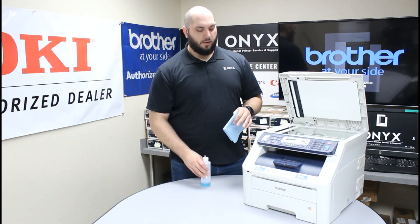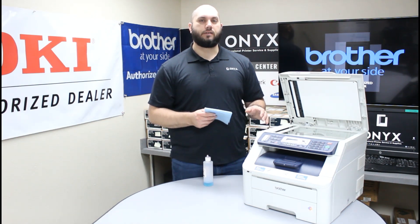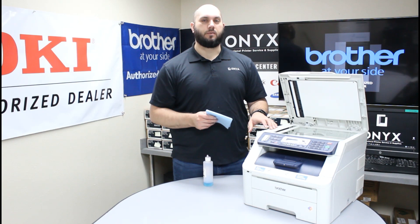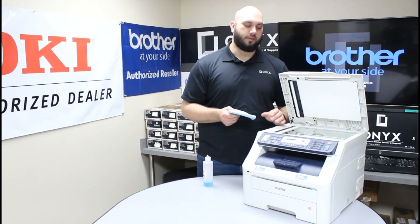The biggest tip I can give you is to please always apply your cleaner directly to your cloth. You never want to apply your cleaner directly to the glass on the printer. If you do that, you run a high risk of the cleaner seeping underneath the glass, and that can cause a lot more problems than you started with. So please always apply your cleaner to your cloth, never to the glass on the printer.